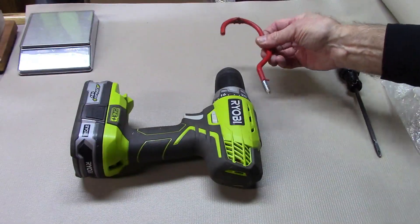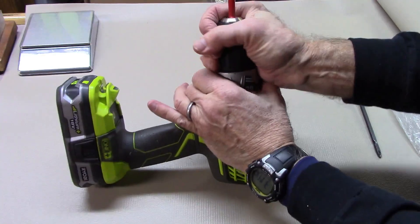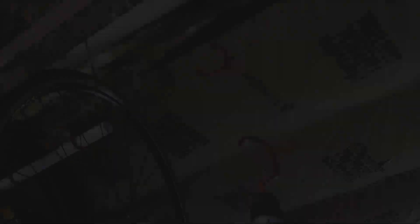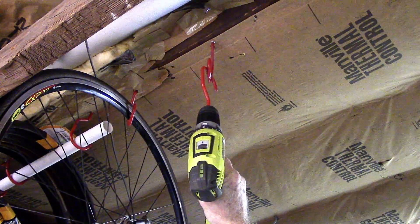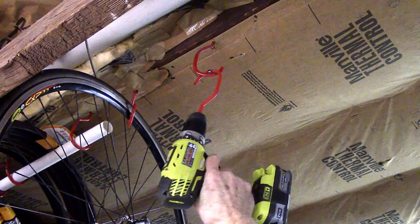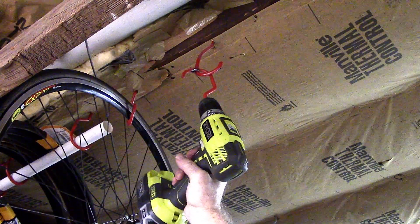If you happen to have an extra rubberized bike hook, use it and place it into the drill and tighten the bit. We'll use it to tighten the hook that we placed in the beam to hang the bicycle. Take your screwdriver with the extra hook attached, put it on slow and go ahead and tighten it, angling it at the angle you desire. If you overshoot, go ahead and reverse and just turn it just a little bit back.